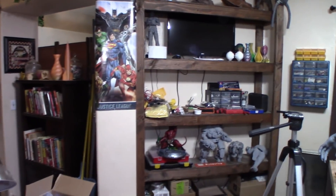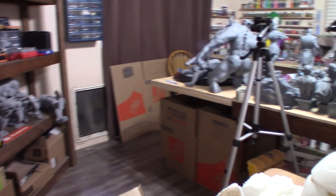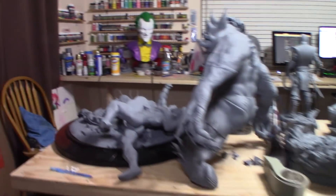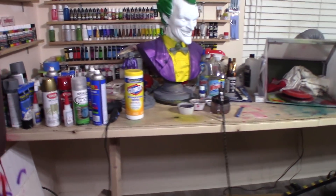I took over my dining room — me and my wife only have company on the holidays, so I didn't need that big room just sitting there doing nothing, and I made it the hobby room. It's getting kind of small now. Oh, here's a Joker bust I started painting a while back, and for some unknown reason I haven't finished it. I need to get it done — that's by Z-Sculpters.